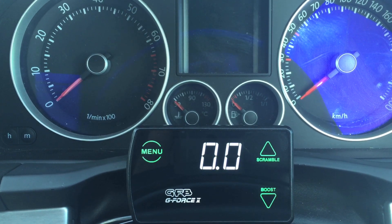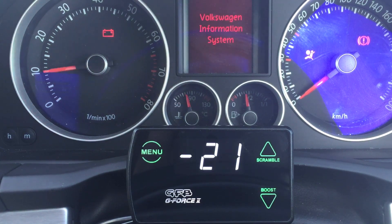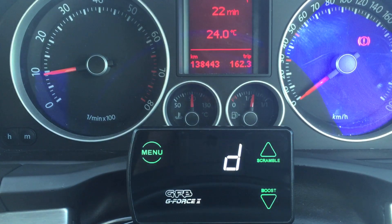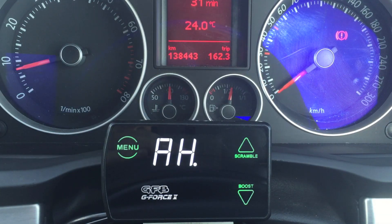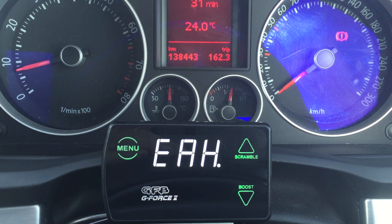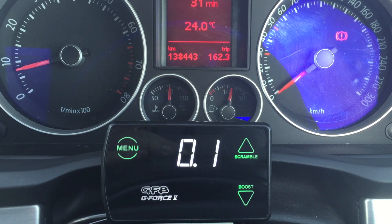I'm going to start the car and then we'll hit menu once and that'll get us into the duty cycle menu. The duty cycle controls the boost pressure. It is adjustable from zero to 100, so basically a duty cycle of zero gives you the lowest boost pressure that your turbo and wastegate can produce, while 100 is the maximum.